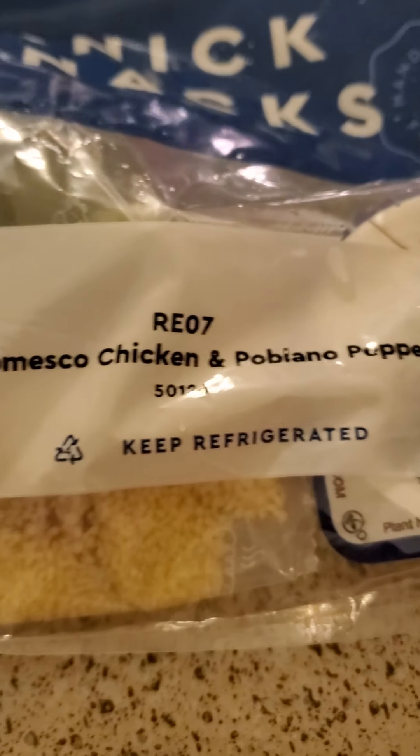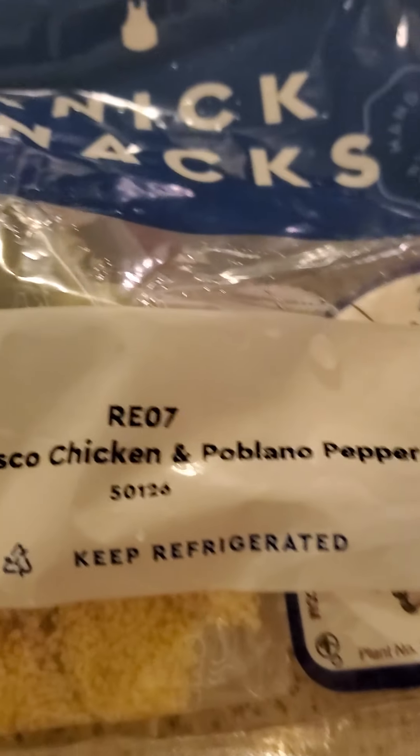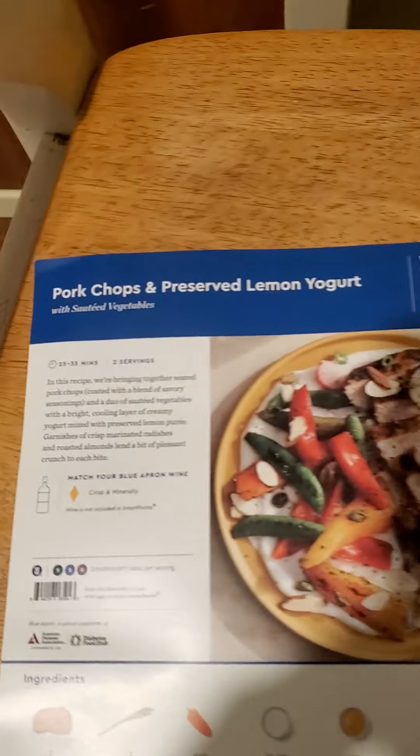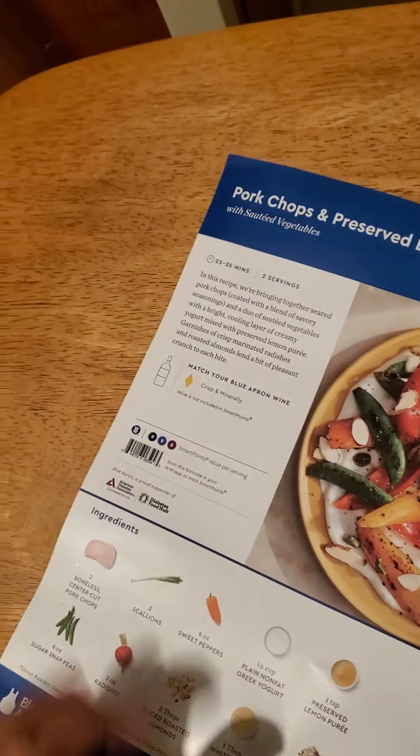The knickknack bag to make the romesco chicken and poblano peppers — so that's where the poblano peppers come in, and you'll see it will have the romesco sauce and everything you need. But today I'm actually going to make pork chops and preserved lemon yogurt for dinner tonight, so stay tuned for that video. And that's the unboxing of Blue Apron!